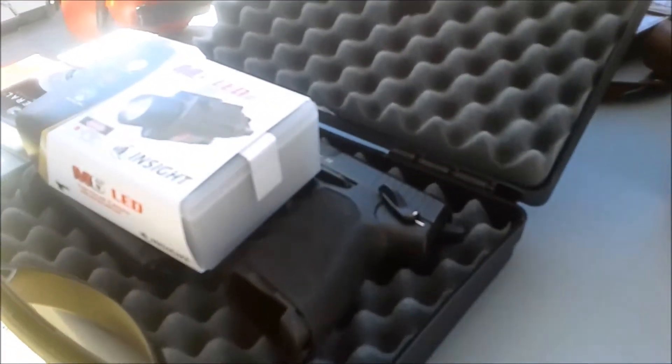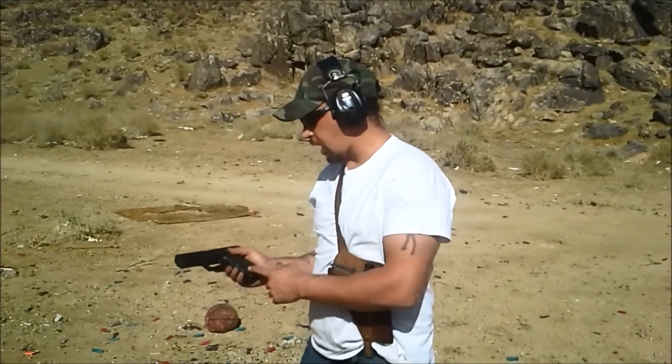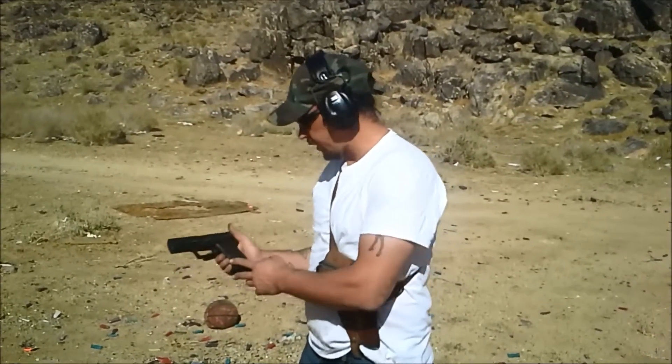Well let's see what this can do. Hey YouTube, Mustang here. Today we got the HK 40 S&W. This here is a bad man pajama. So let's get going.